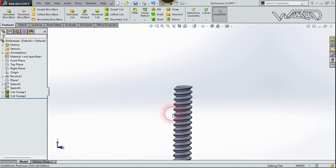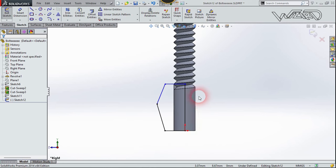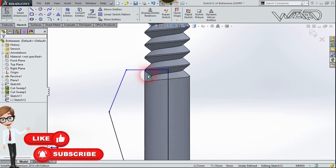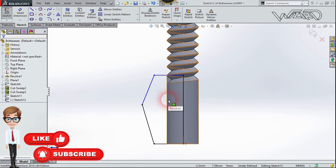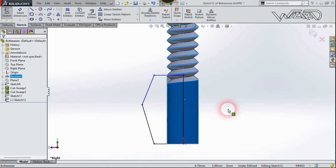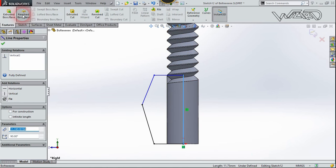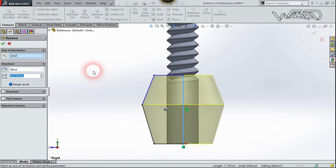We now have the screw. Once again, create a 2D sketch on the right plane — you can create any shape you want using the freehand technique. Select this line, go to the Feature tab, click Revolve Boss, revolve it to 360 degrees, and confirm.